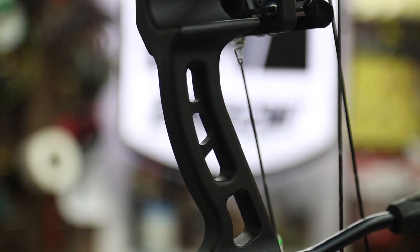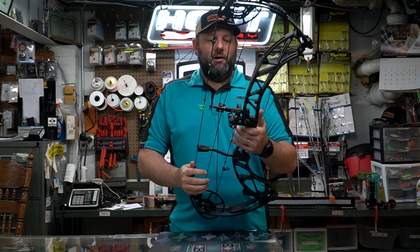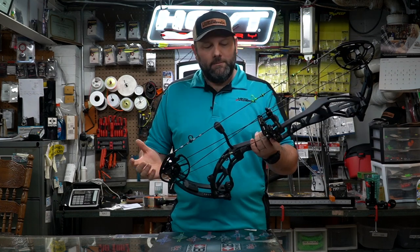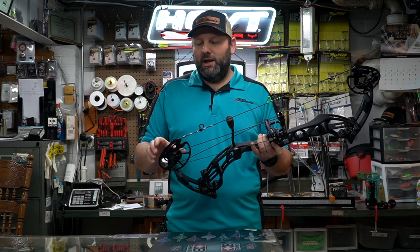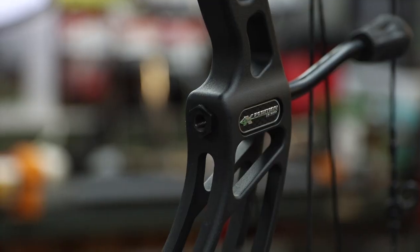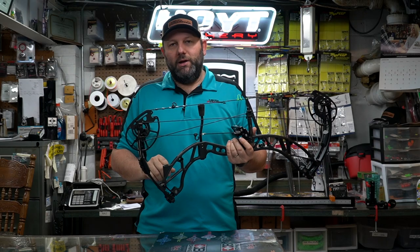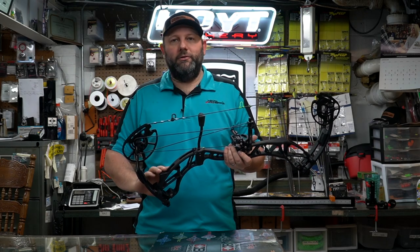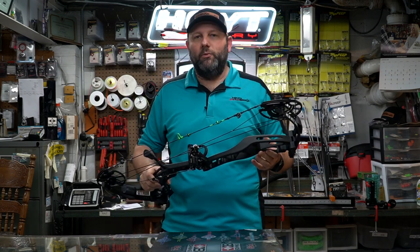With that carbon riser comes a very nice grip — a slim, almost target-style grip that's going to sit in your hand very well. Balance on this bow is going to be very good even though it's lightweight. It is a limb stop cam, so you can get that rock-hard back wall if you want it. They also added dual stabilizer holes front and back — your standard stabilizer hole plus a lower stabilizer hole near the limb pockets at the bottom of the riser, allowing you to weight and balance the bow any way you see fit.